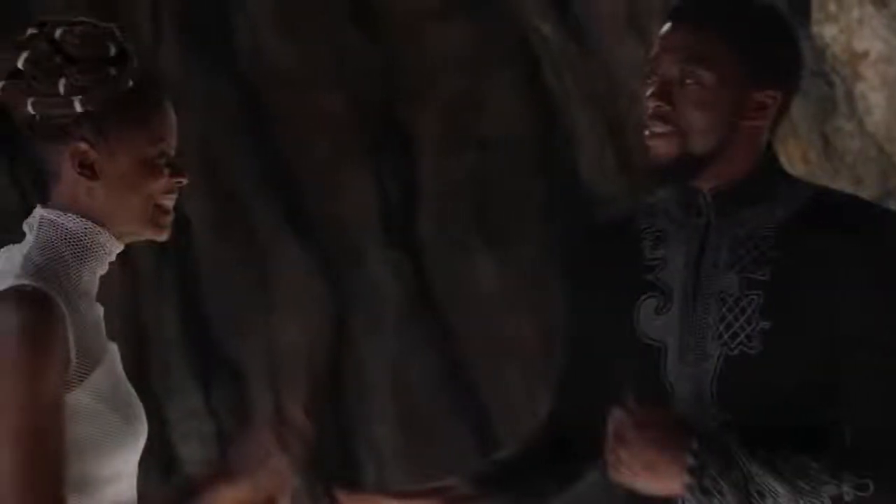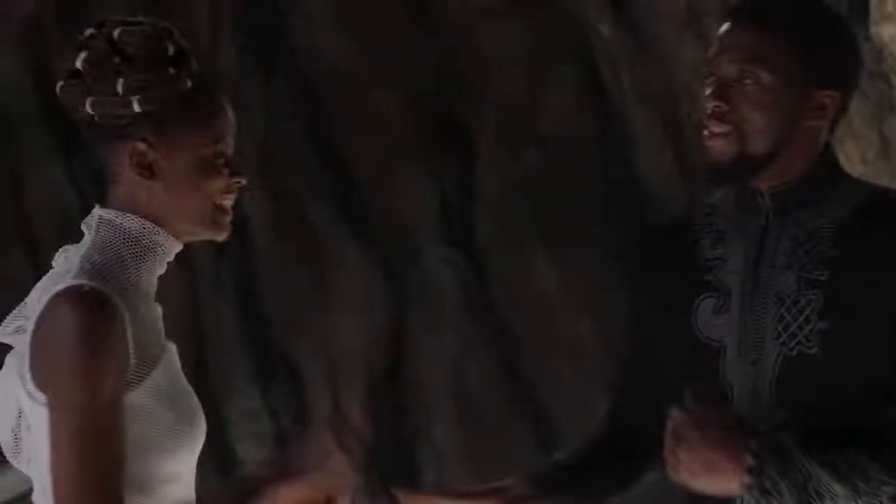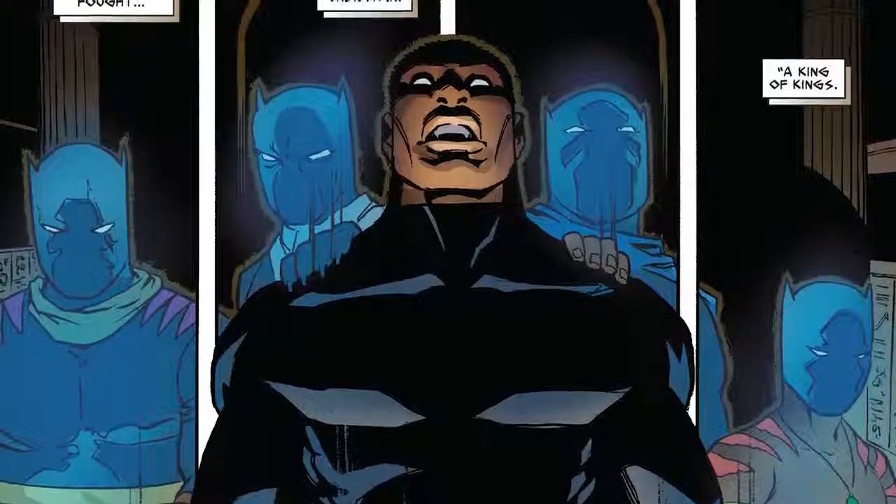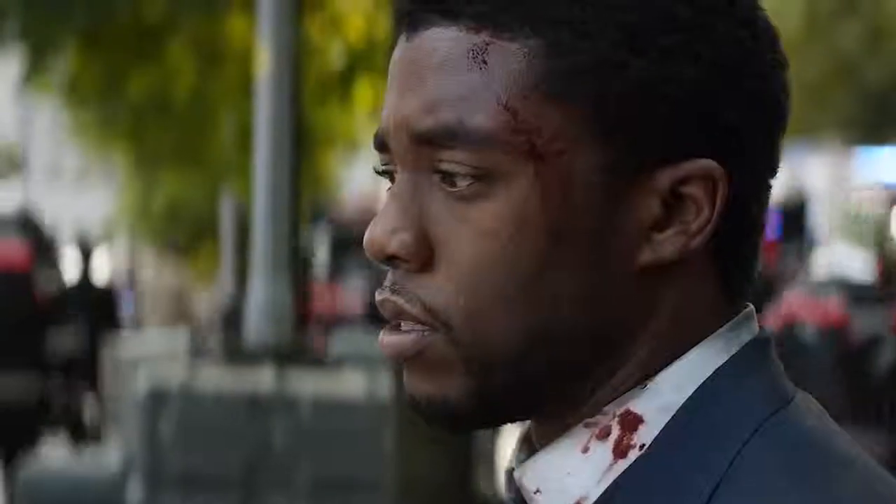Where Chadwick Boseman's interpretation of the character isn't afraid to rock the scruff, his comic book equivalent is all about keeping that chiseled jaw fur-free. Still, Boseman's T'Challa is a near-perfect real-life interpretation of the King Cat in Black.